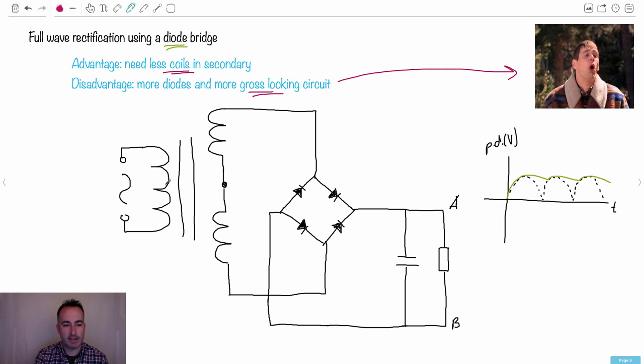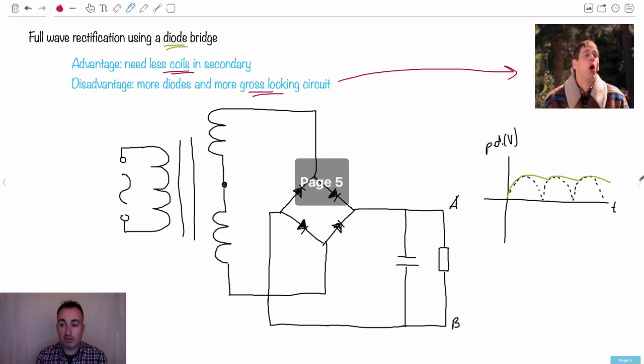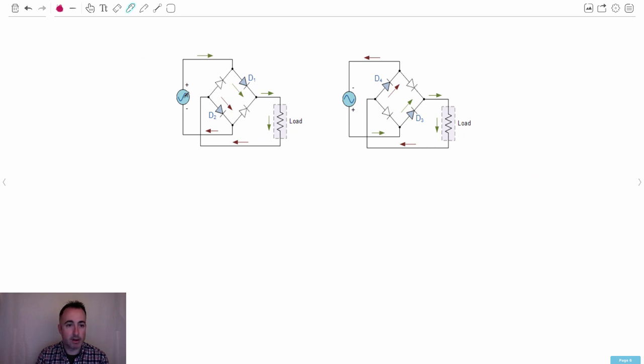Here's what's going on: we have the same transformer circuit, the AC coming into the primary, and in the secondary we still have coils — just to show where the center tap used to be. The new element is a diode bridge. You have diodes pointing one way, letting things go up and right, and others letting things go down and right. You still have the capacitor. This arrangement still rectifies and smooths — very much like the two-diode center tap example — but requires fewer coils.